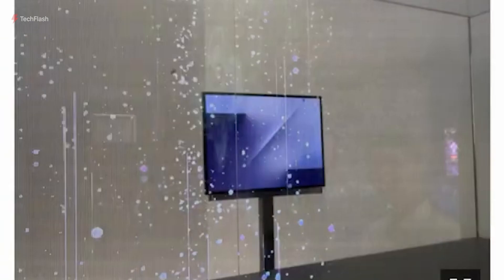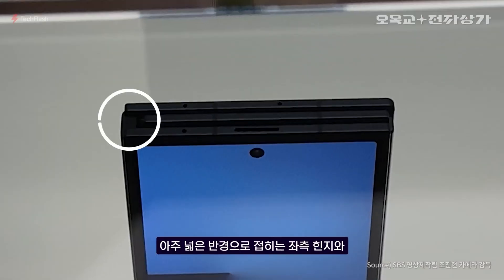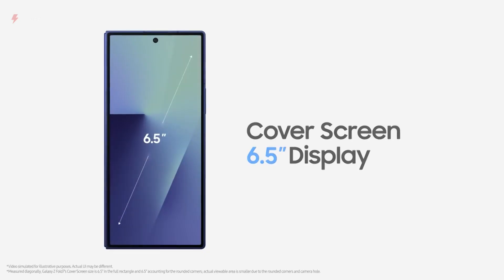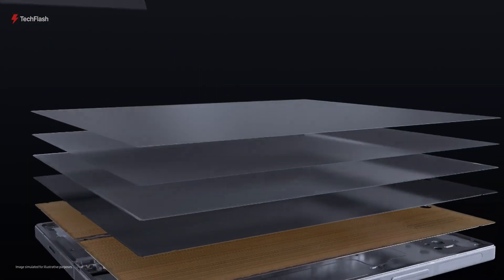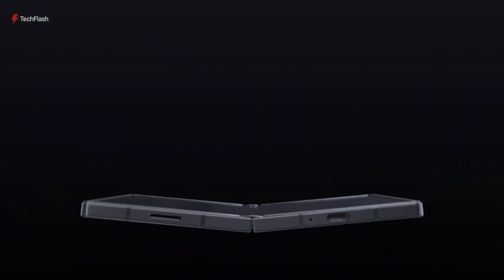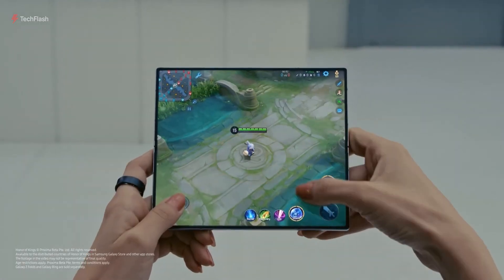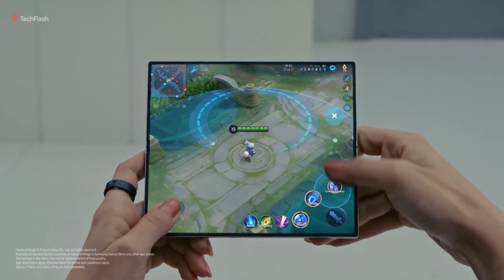The bezels around the screen are thicker than those on the Galaxy Z Fold 7, and the punch-hole camera placement is quite similar to that model as well. The back camera housing also closely resembles the Fold 7's design. Camera details remain uncertain, as Samsung didn't reveal much during the event. Rumors suggest that the Galaxy G Fold could feature a 100x zoom capability, a big step up from the 30x zoom on the Fold 7.